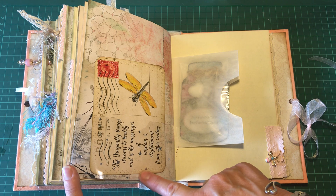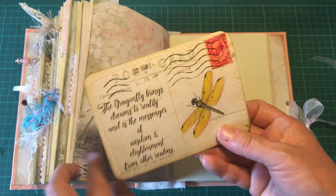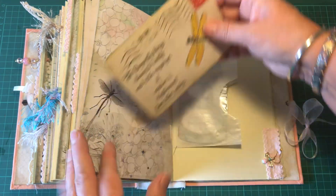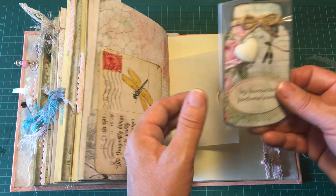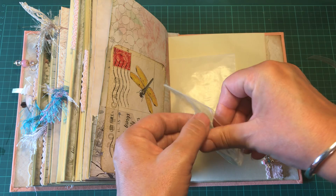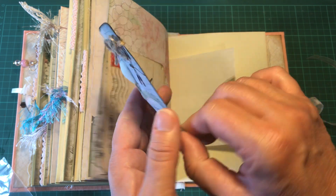There is a little acetate pocket that doesn't hide the beautiful paper. This postcard is from the kit and has been backed with tea-dyed paper. In this little glassine bag there is a little bag, and inside there is a mason jar from the kit.